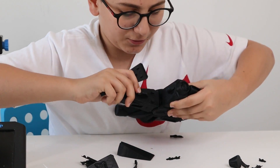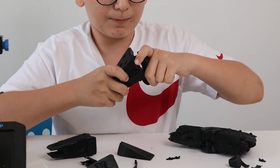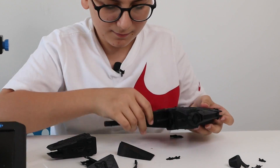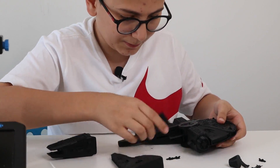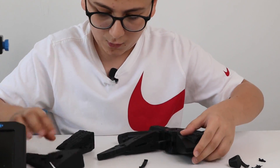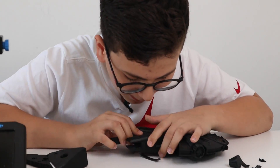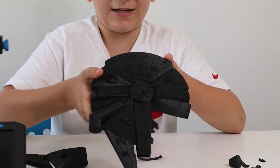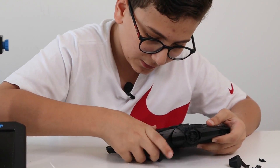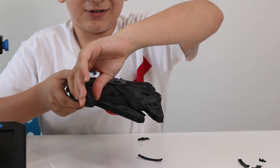Now we push this — there's another one, right here. I have to pull this out. Now we just connect the cockpit right here. Now we just connect it. Where is this piece? Right here. Now we put this piece right here and connect it. Tada! It looks pretty cool, I like it. Now just connect this like so.